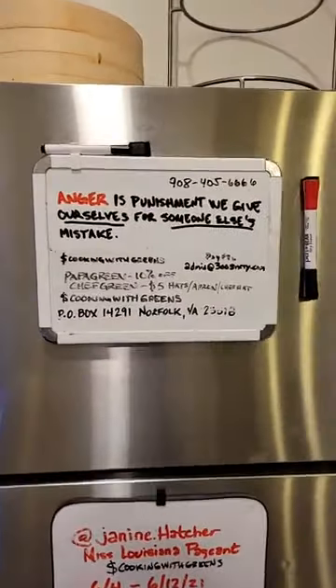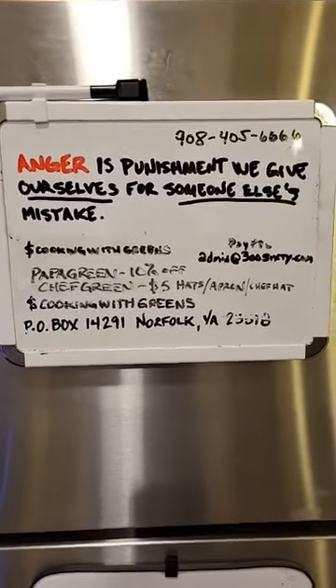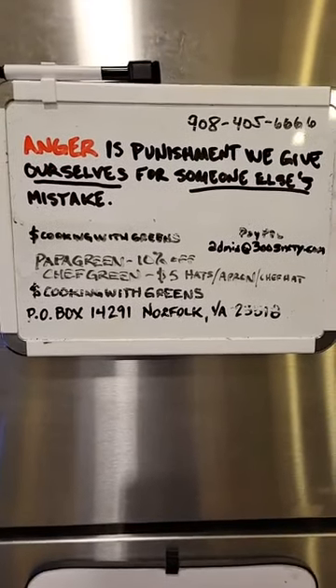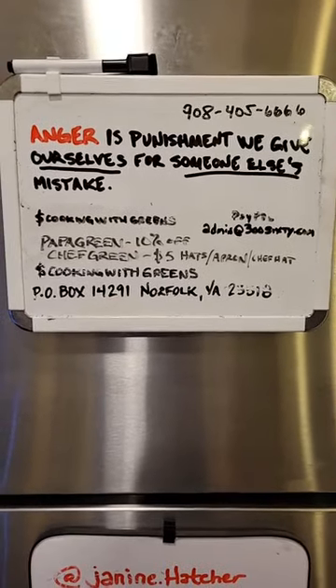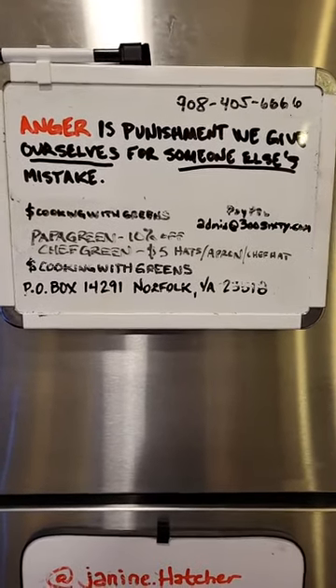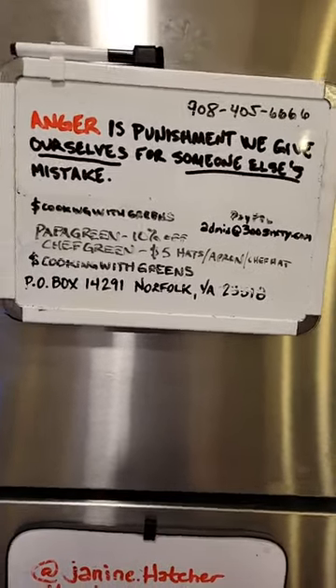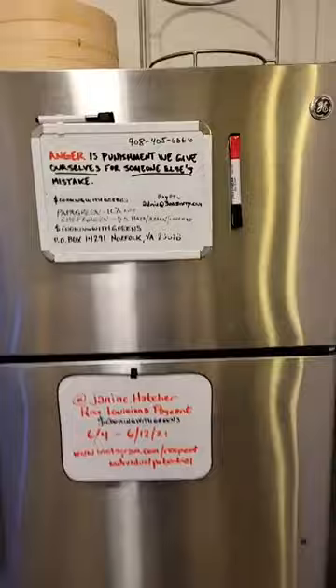Let's see what that refrigerator is talking about today. Anger is punishment we give ourselves for someone else's mistake. Somebody needs to hear that one more time — I feel it in my spirit. Anger is just punishment we are giving ourselves for someone else's mistake. Why are you doing that to yourself? All right, so that's the thought for today.